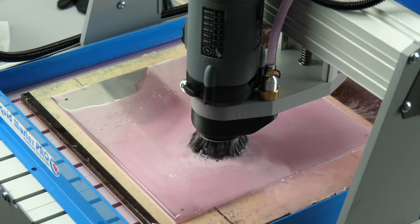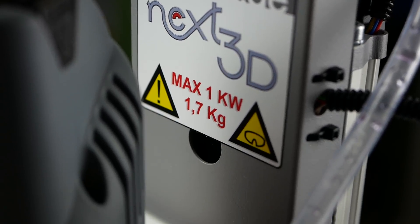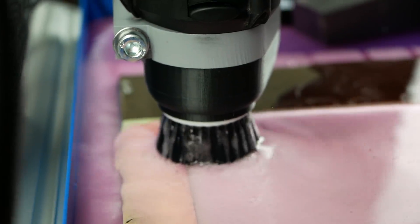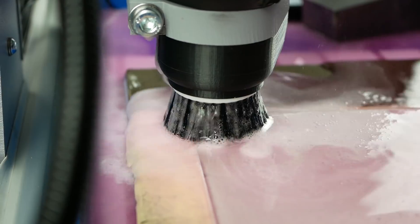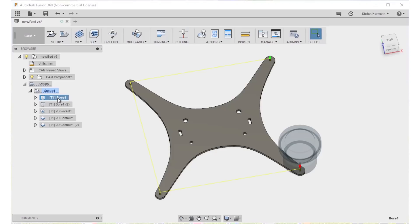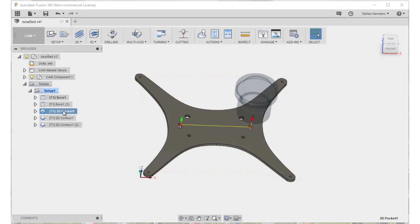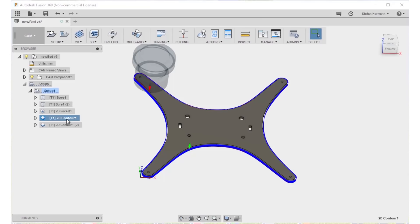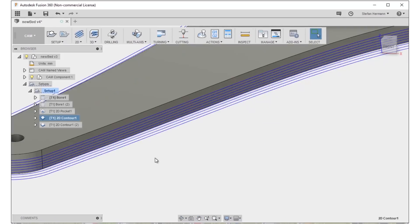I'll be using my new CNC router that I got sponsored from GoCNC to mill the new bed carrier out of a 4mm sheet of aluminum. If you want to make one yourself and don't own a CNC router or a waterjet cutter, print the design out on paper and use a jigsaw to cut it out and drill the holes by hand. All necessary files are available for download. In Fusion 360's CAM module I first created drill toolpaths for different size holes and then used the 2D pocket command for the slots where the belts connect. The outer shape is then created with a 2D contour and a finishing path.